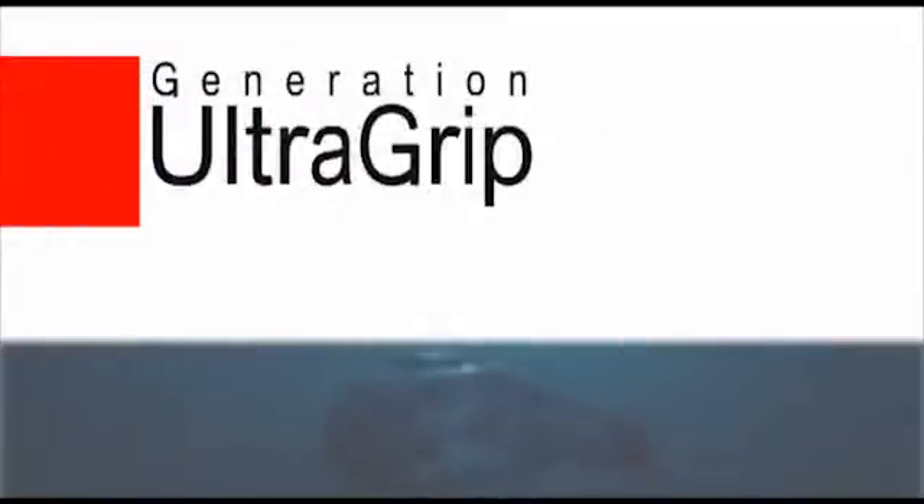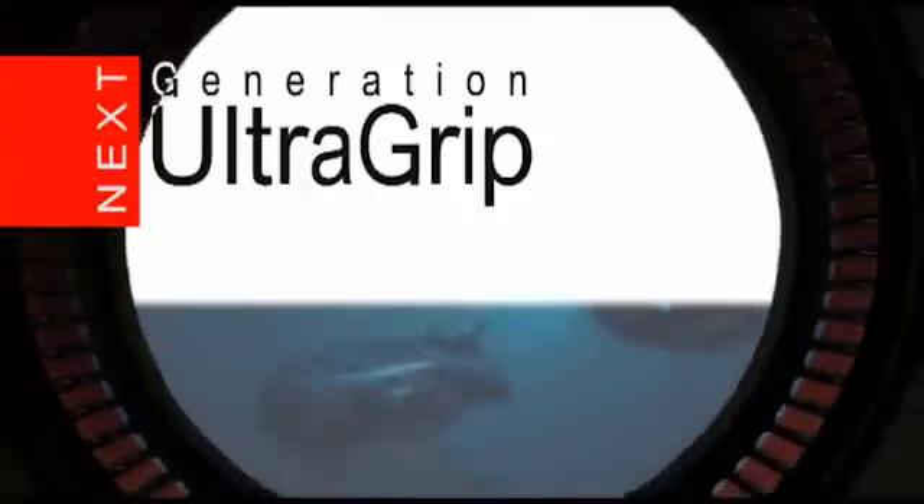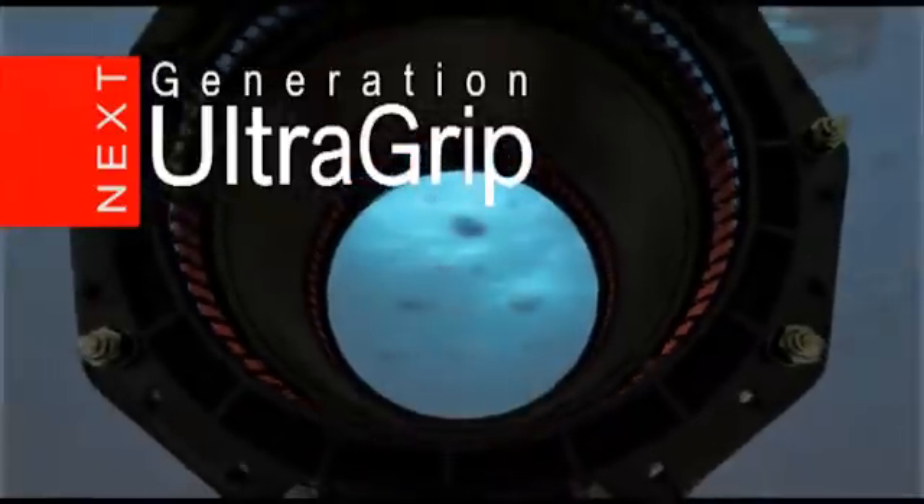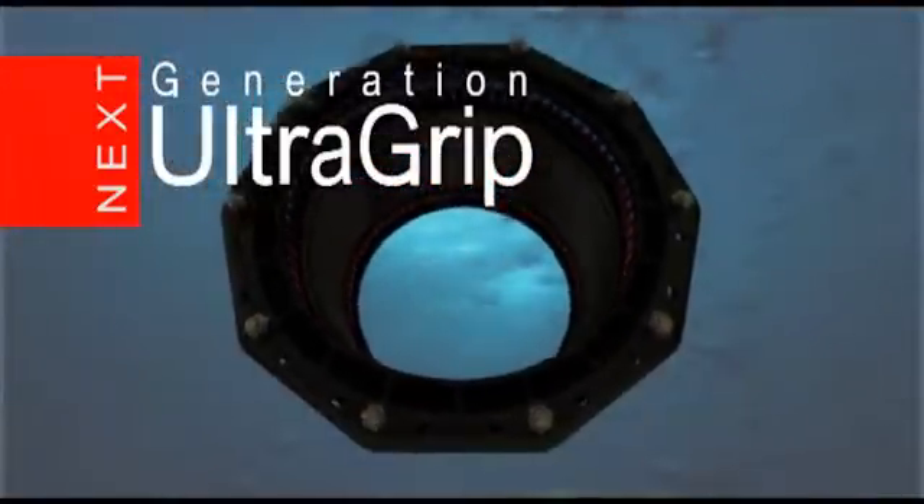Viking Johnson introduces the next generation UltraGrip — a high-performance restrained jointing solution that gets to grips with even the most corroded pipes and provides a 100% seal in all applications.